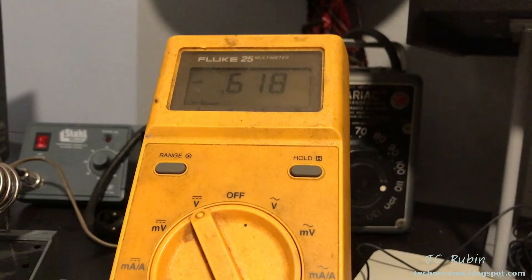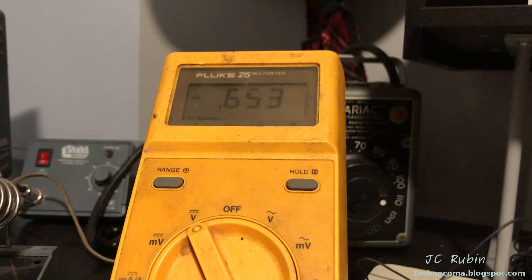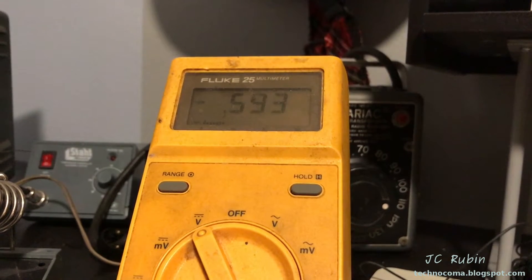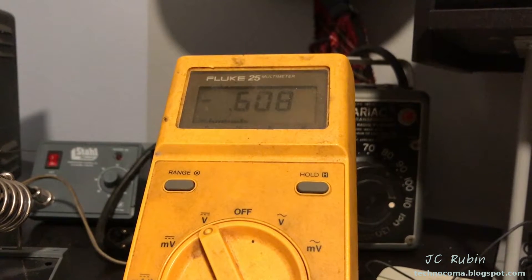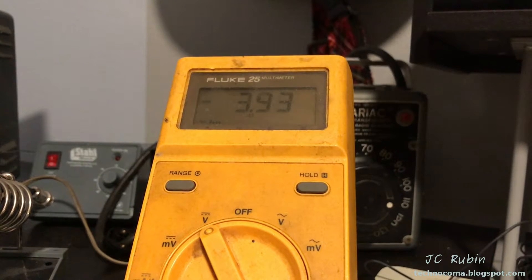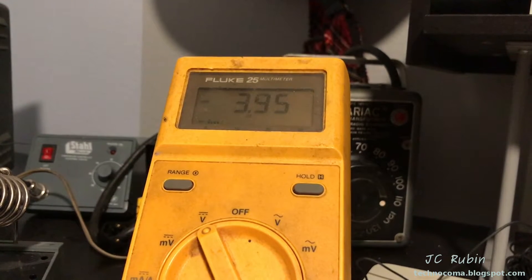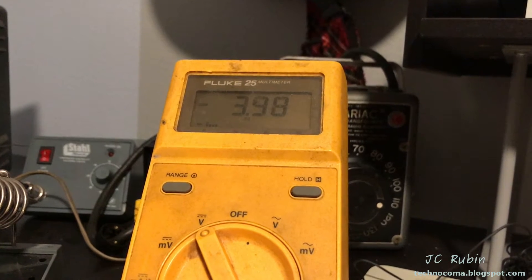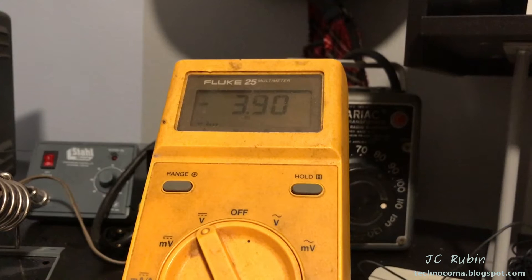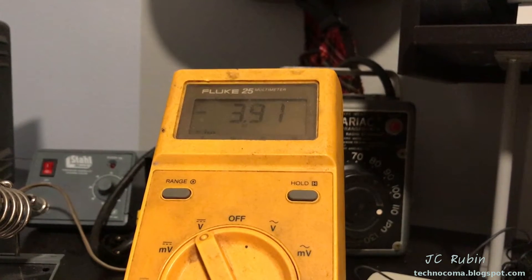Only FM shows any deflection on that magic eye tube. Now I'm on AM and off station, seeing negative 0.6 volts. I'm going to dial into a strong station and watch how much the signal peaks on AM versus FM. The peak signal on FM was about negative 10.8 — now watch what happens with AM. Negative 4 is about all I can get. That may explain why I'm not getting any deflection on AM, because even with a really strong signal, there's just not enough negative voltage to deflect the magic eye tube. I wonder why.